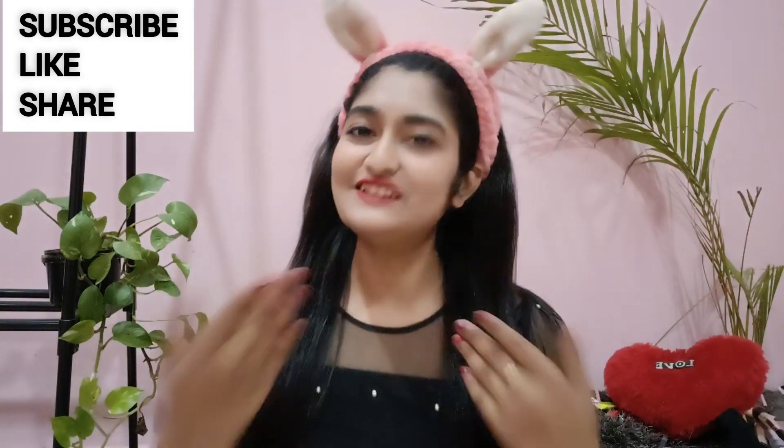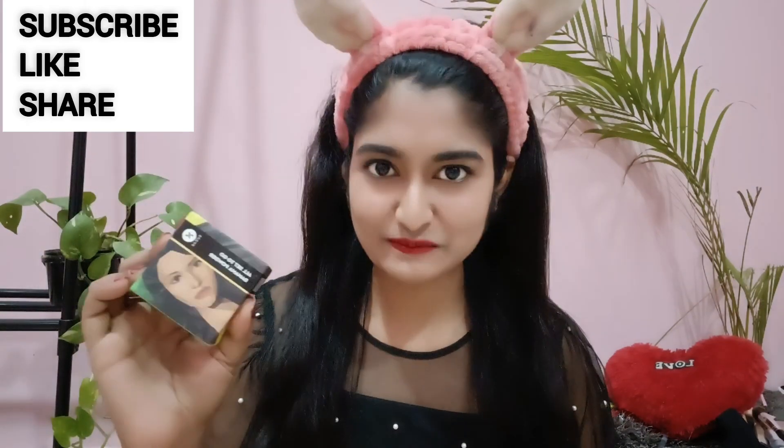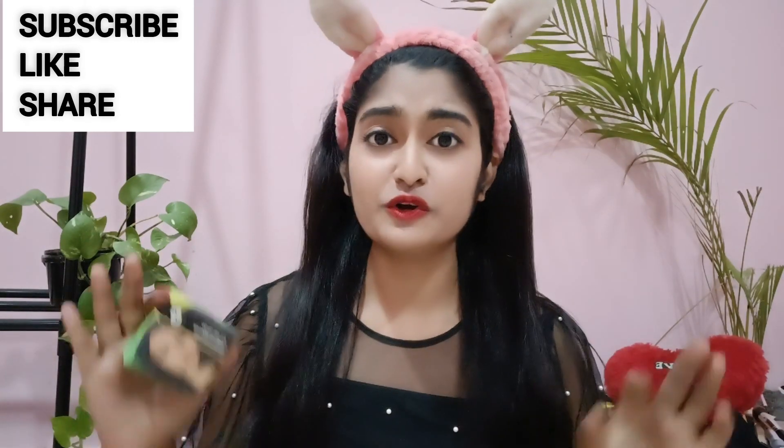Hi guys, welcome back to my channel! I am going to start with Sugar Cosmetic 'All Set To Go Banana Powder' — an honest review plus demo. You all know that professional makeup artists prefer to use banana powder, and this powder was very viral and trending, so I am going to try it and tell you the truth about this product.